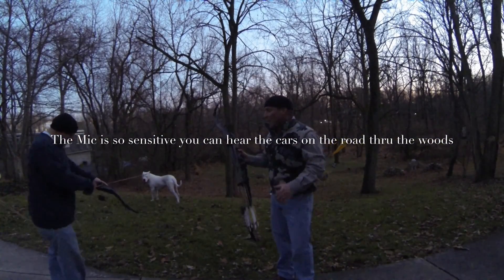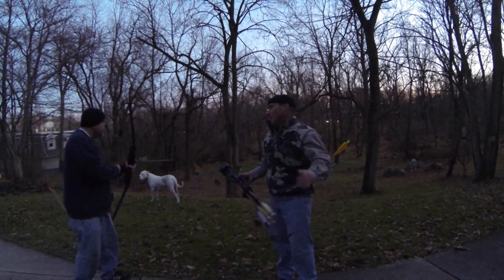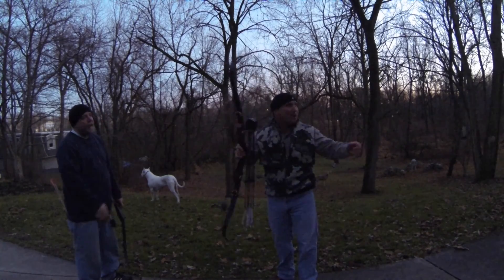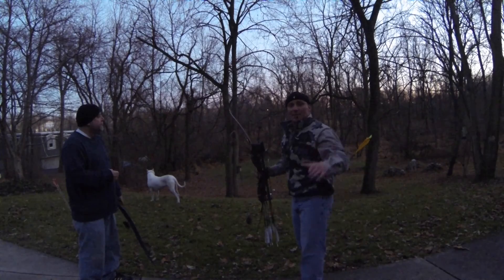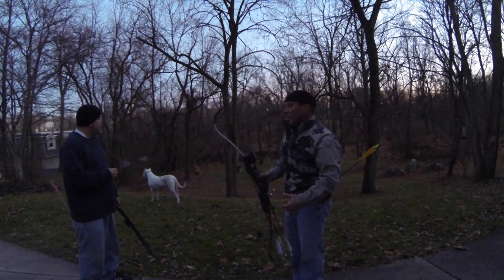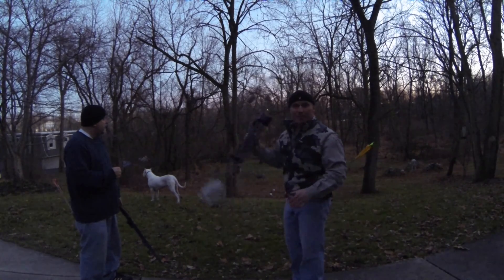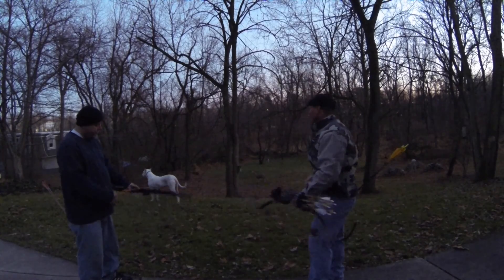We're losing light quick. I want you to hear that bow shot next to another bow. I live buried into the side of a hill — it's like an amphitheater. With a road mic on there it's going to amplify the sounds, but you'll get a comparison of how quiet that bow is compared to my CH, which has been a pretty quiet bow. Go ahead buddy.